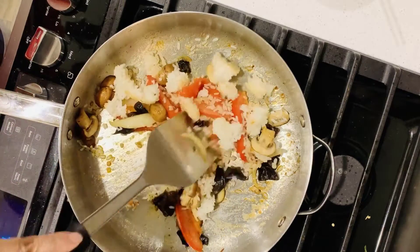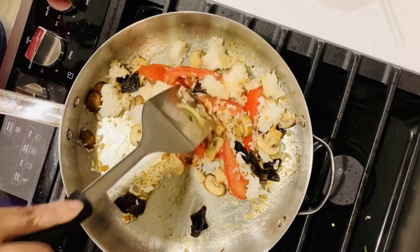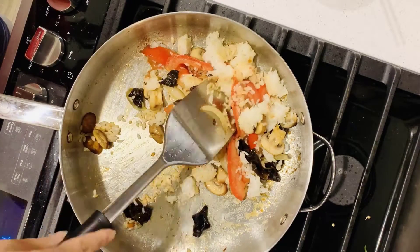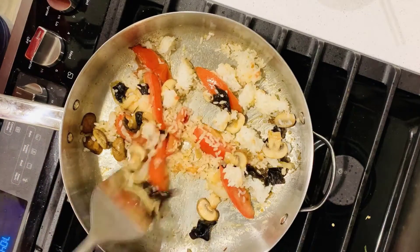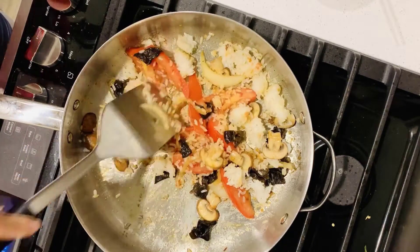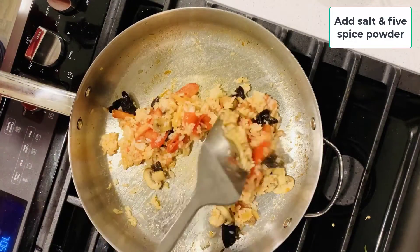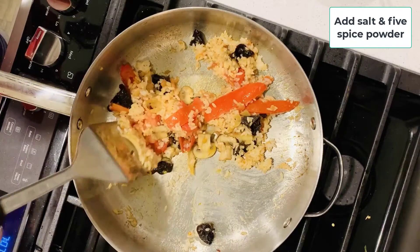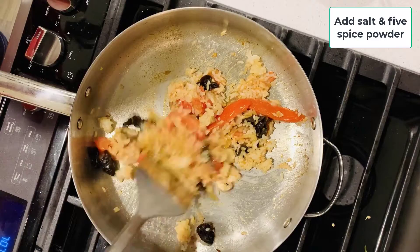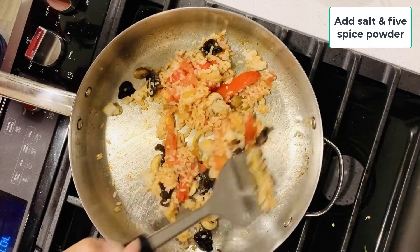Add rice. In my last video I used fresh cooked steam rice. This time I used leftover rice. If you keep the rice in the refrigerator, let it come to room temperature before cooking. Otherwise, rice tends to stick to the bottom of the pan. Also add salt and five-spice powder, and stir fry the rice. Break up any rice chunks and keep stirring to mix everything well.